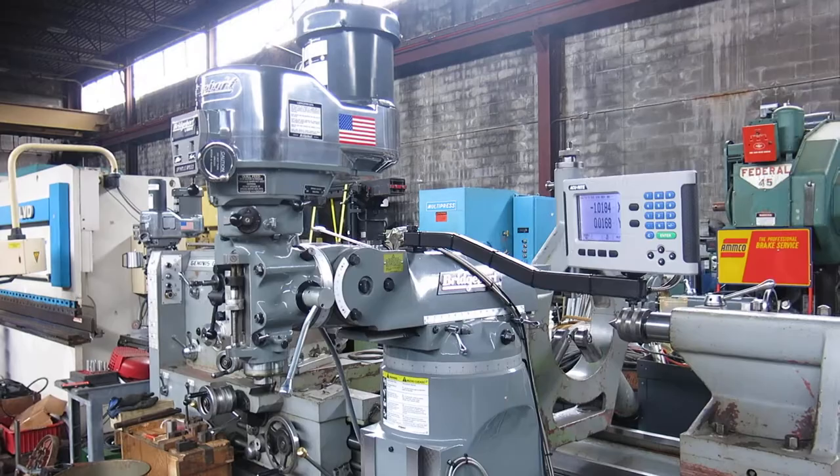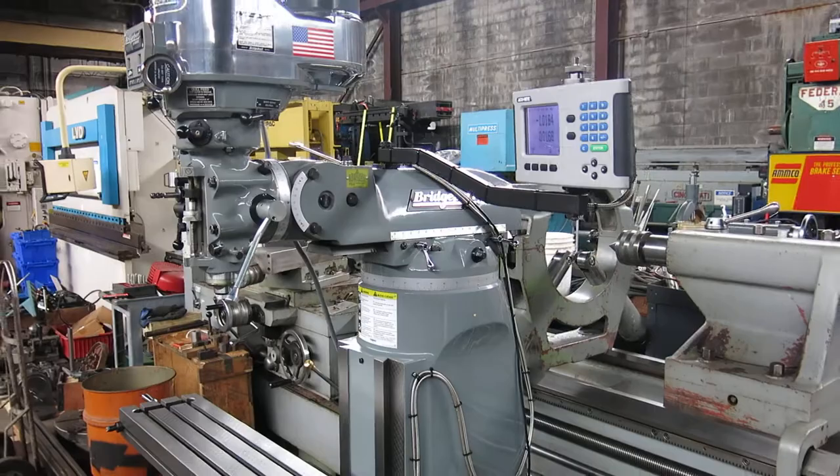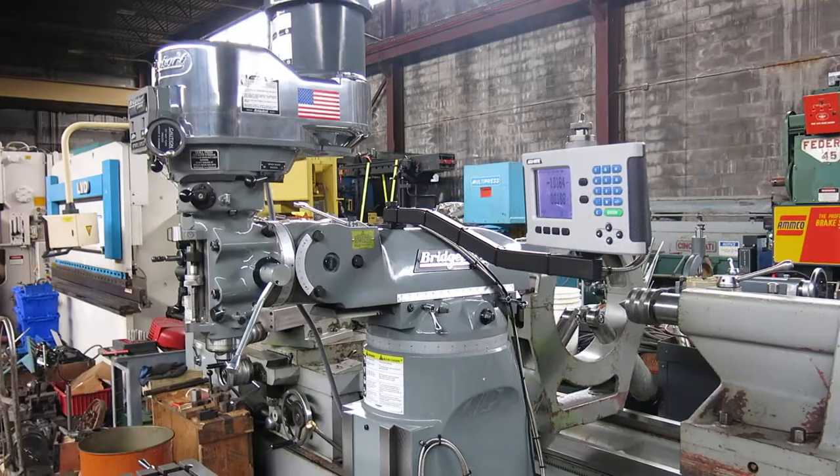Today at Mullen Machinery we have a 2013 Bridgeport Series 1 2-horsepower milling machine. This machine was never really used — it was sitting in storage at a big company.